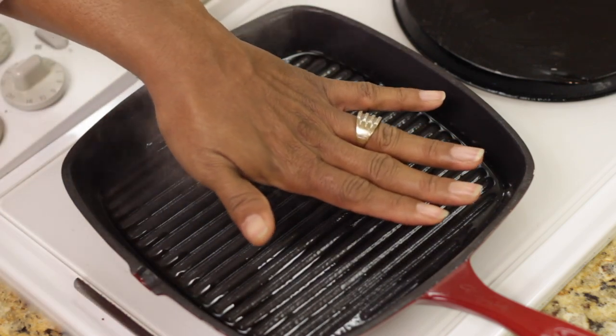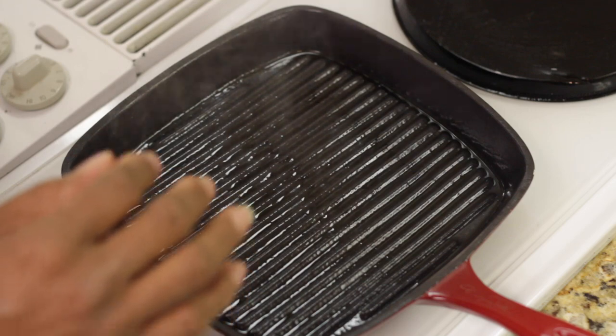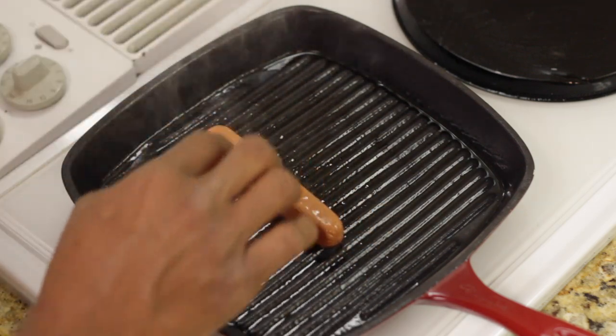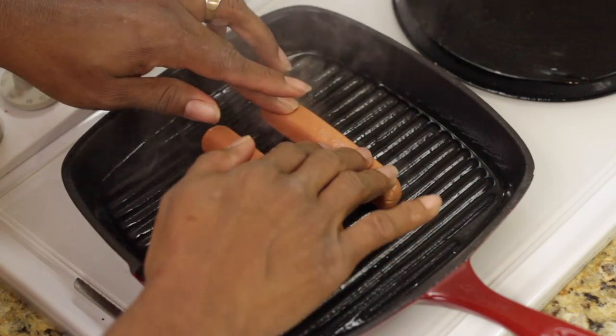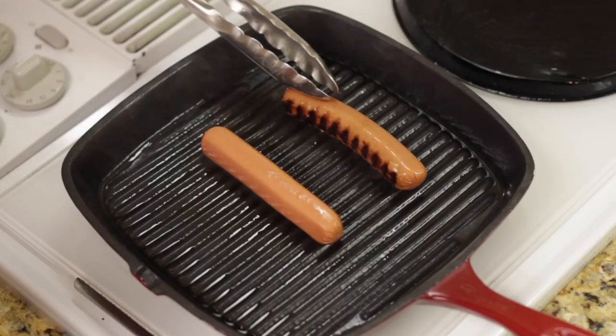When your griddle pan is nice and hot, you'll be able to feel the heat coming off your pan. I sprayed it a little with a little bit of vegetable oil. Now when your hot dogs go down, you'll be able to hear the sizzle. You're gonna leave it on this side for approximately one minute and then you're gonna turn it.